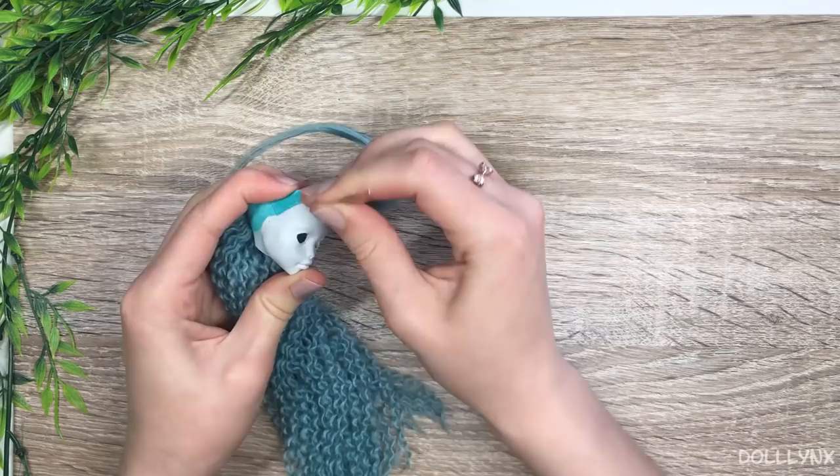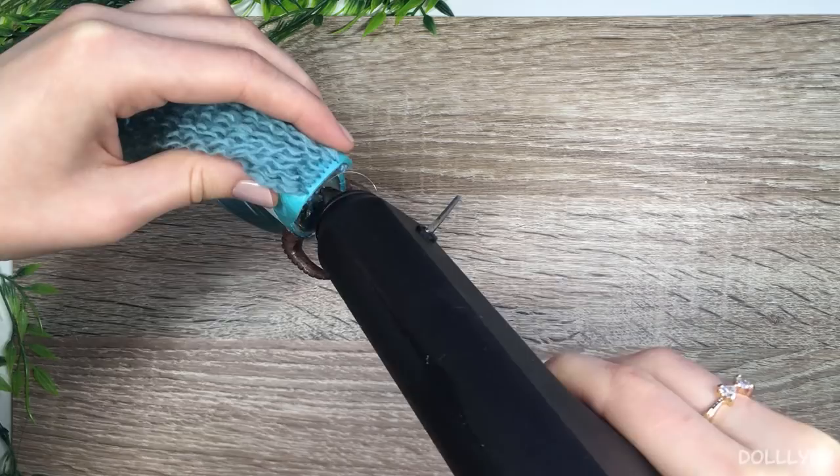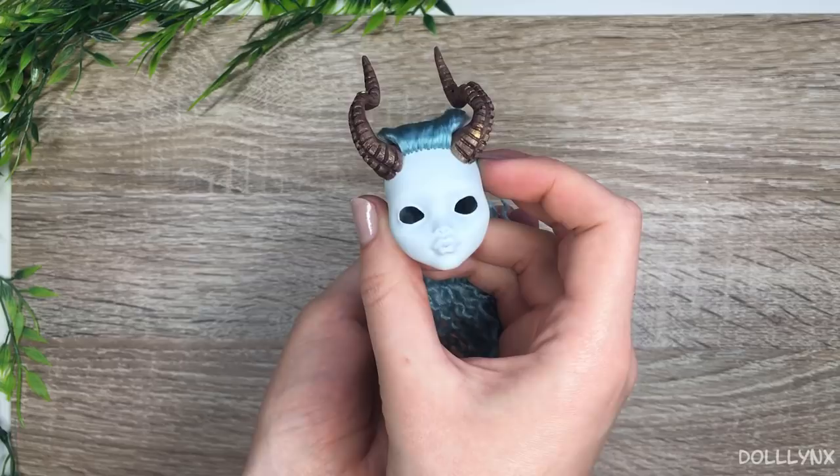Now the horns needed to go back on the head. I widened the holes again and glued them with a strong glue to the head, and for even more security I attached them inside the head with my hot glue gun. I was absolutely in love with her and I was sure she was going to be one of my best customs. I mean, look at her!